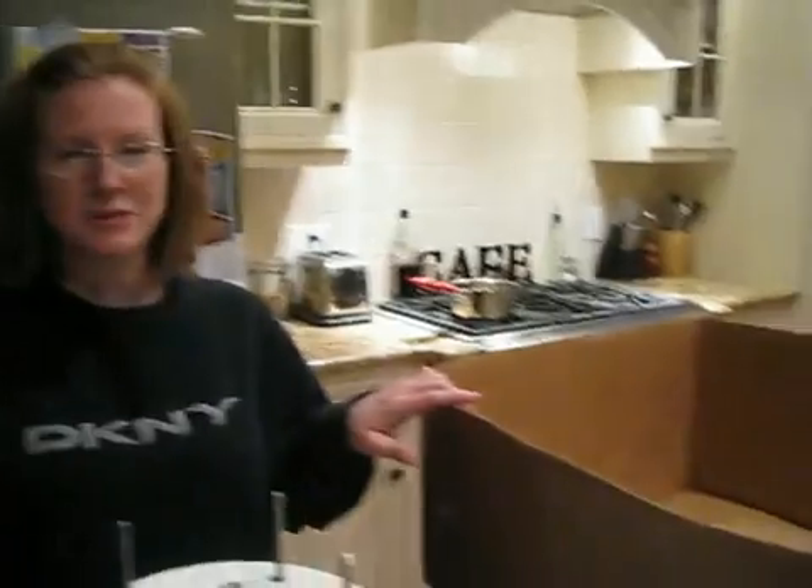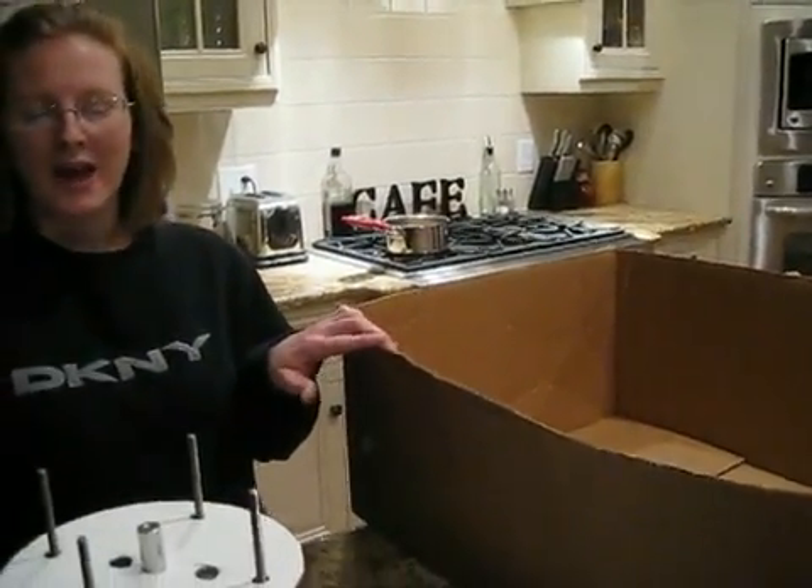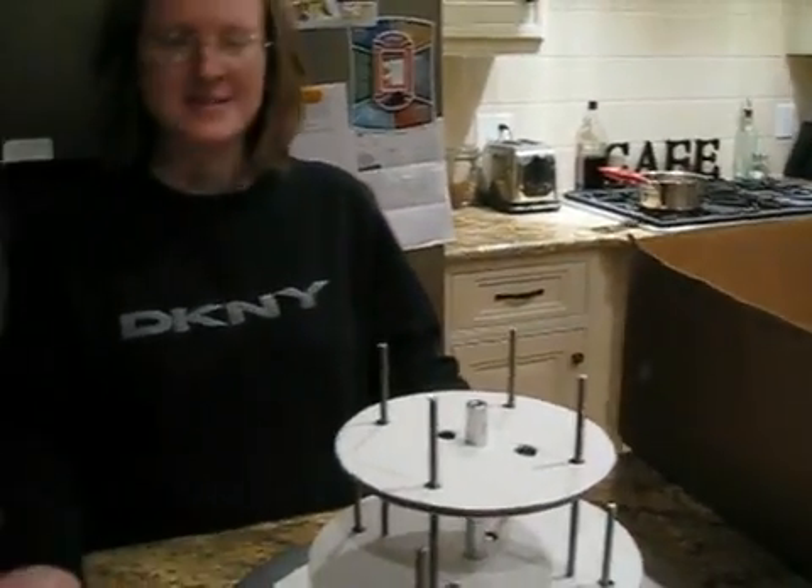To disassemble your cake is very, very easy. What you're going to want to do is leave a box with your server and tell the server these simple instructions.